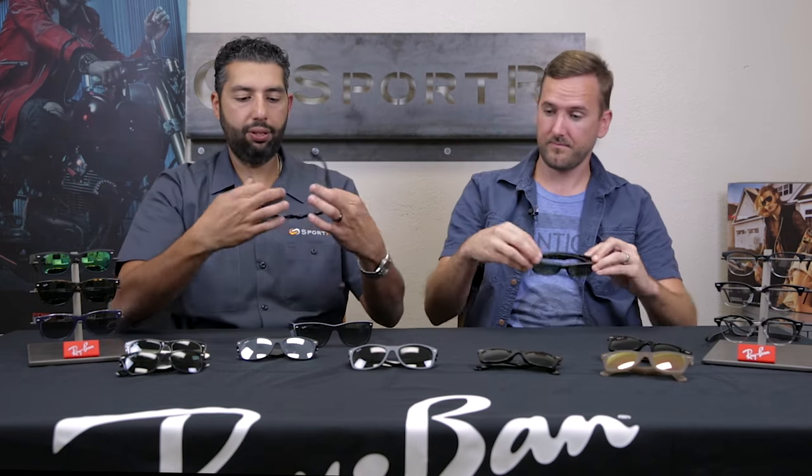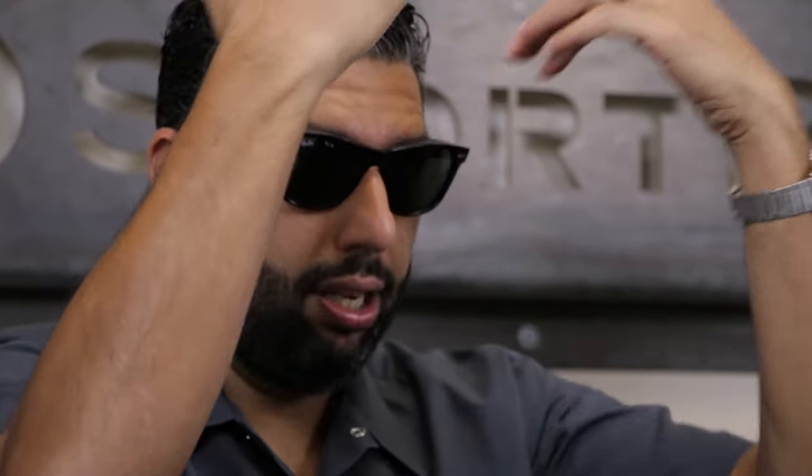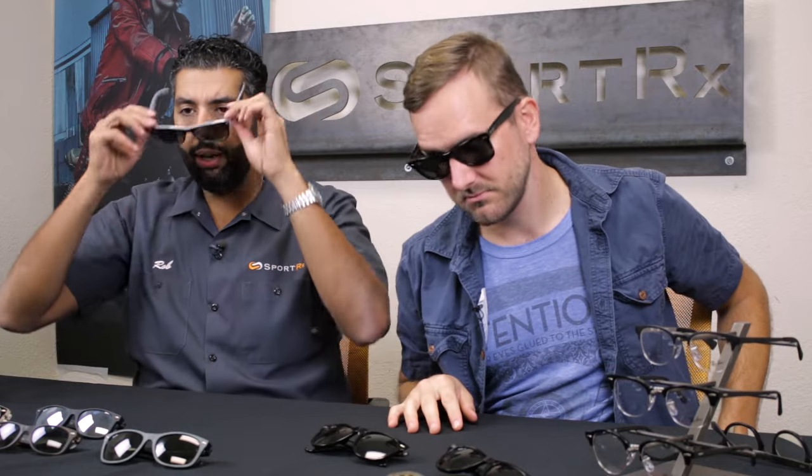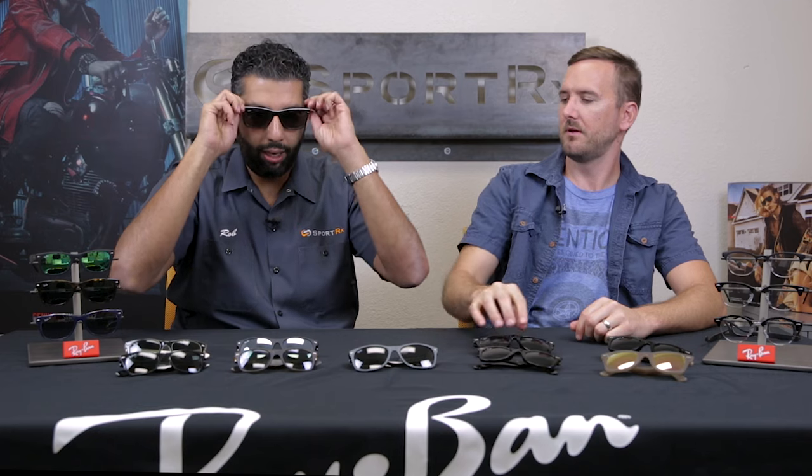The main differences between the original Wayfarer and the new Wayfarer are two things. One is the panoscopic tilt. On the original Wayfarer, there's an almost drastic angled lens — a little too much. A lot of light comes in from the side; it's very angled. That's called panoscopic tilt. It can even feel like it's touching your cheek. When they made the new Wayfarer, they got rid of the panoscopic tilt, giving it a more neutral fit. They also made the B size — the height of the lens — a little more narrow, so they're not quite as deep.